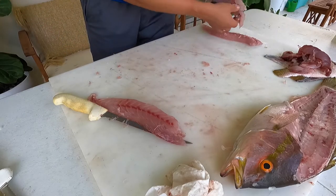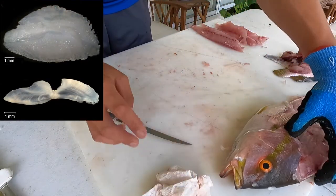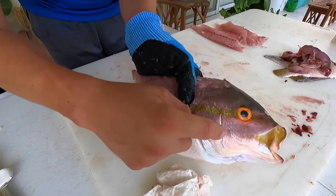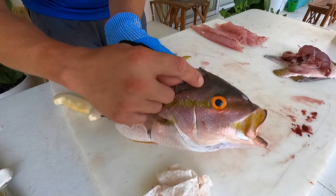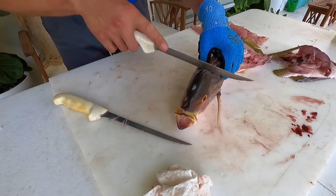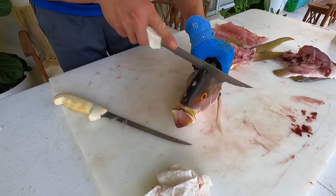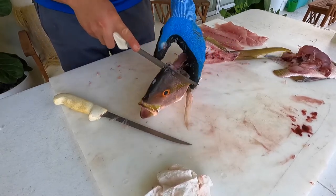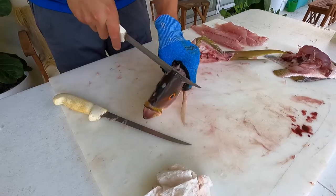I've never actually removed the otoliths from these fish. The otoliths are the ear stones inside that are used to age a lot of fish species, and I'm going to try for the first time. The way I usually do most fish is I find the first gill plate area — this is the operculum — there's a notch right there, and I use that as a guide with a serrated knife. For larger species you could use a hacksaw or sawzall. Cut down carefully — fish are slimy — until you hear a sound change, then tweak the knife, crack that cavity open, and start digging.